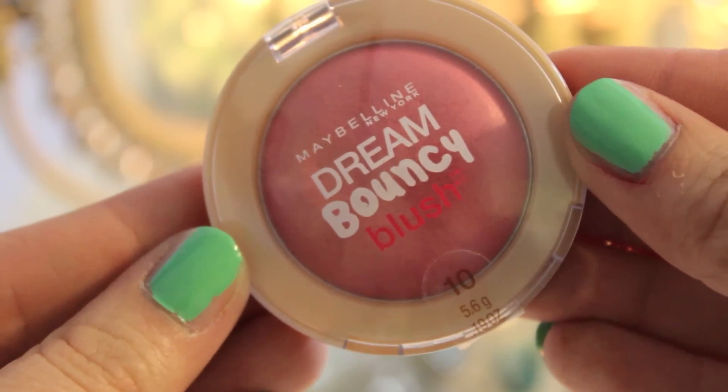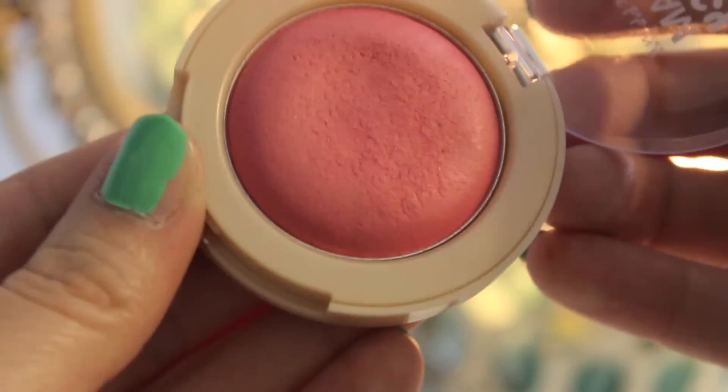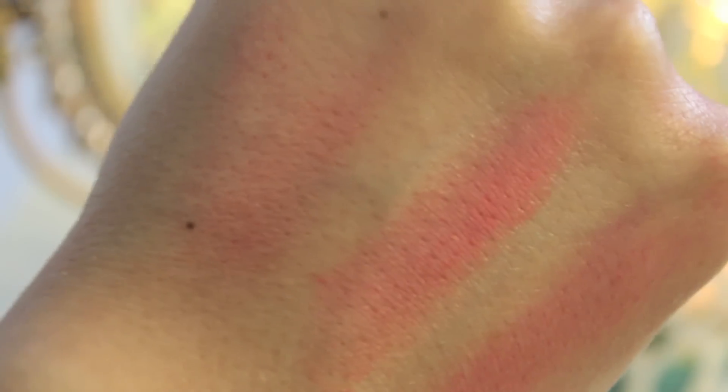My third cream blush is one of the Maybelline Dream Bouncy Blushes, and this is in 10 Pink Frosting. I was late to the bandwagon on this one — this is actually my first one, picked up just a few weeks ago — and I'm really, really liking it. The size of the container is actually perfect to get a small stippling brush in there, and that's what I use to apply these.